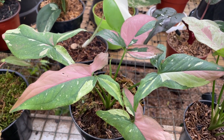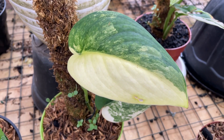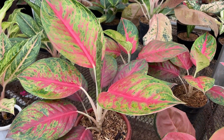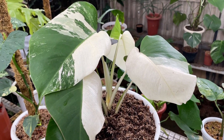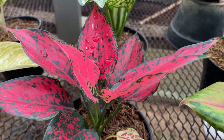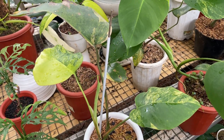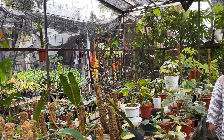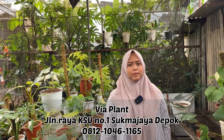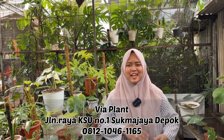Mari kita mulai. Halo Pak Isra, Alhamdulillah, baik sehat. Ya, dikit-dikit. Harganya ada yang sudah pas, ada yang sudah nego. Masih bisa nego ya.